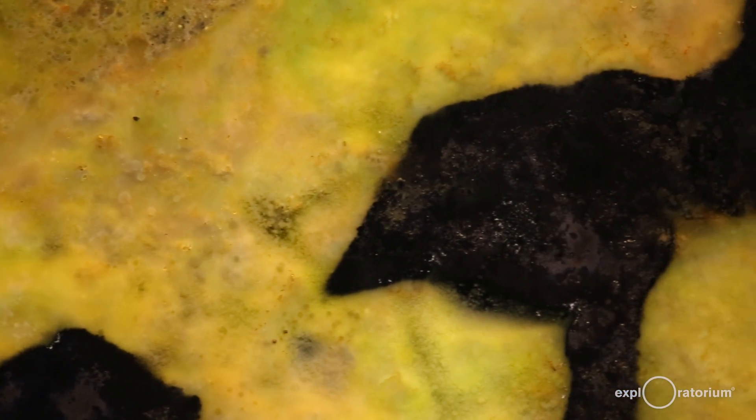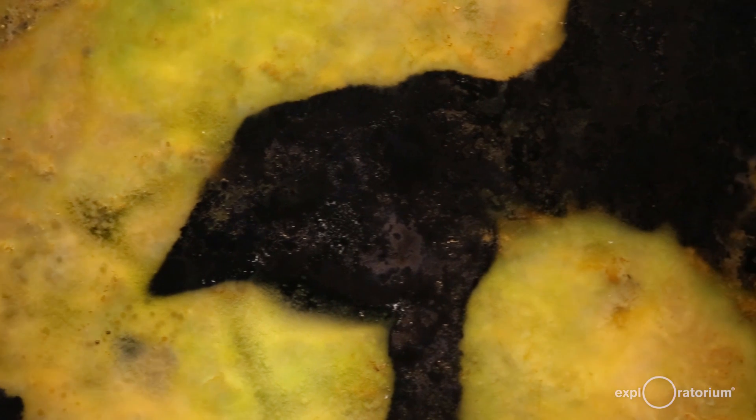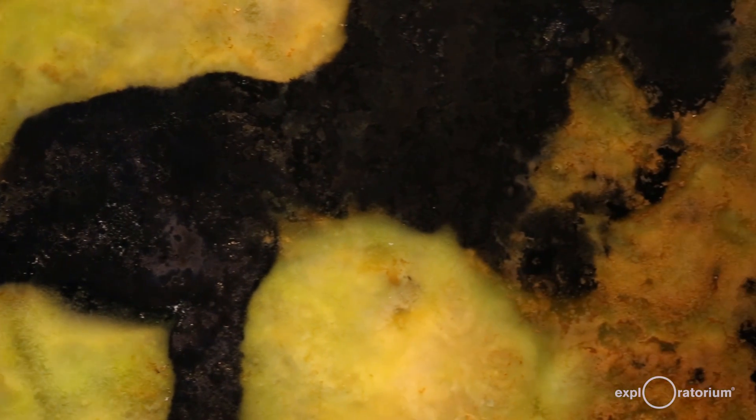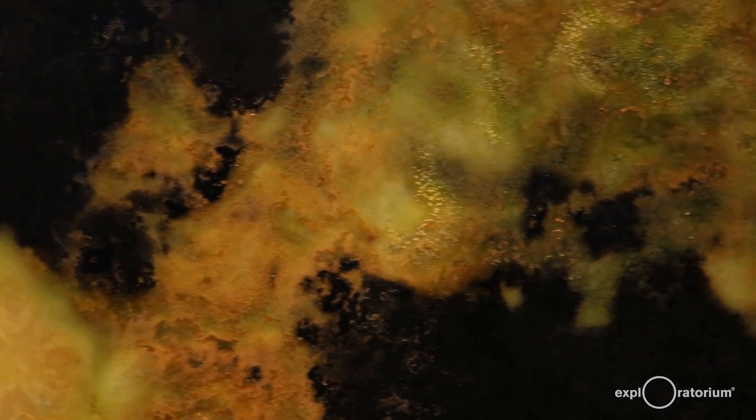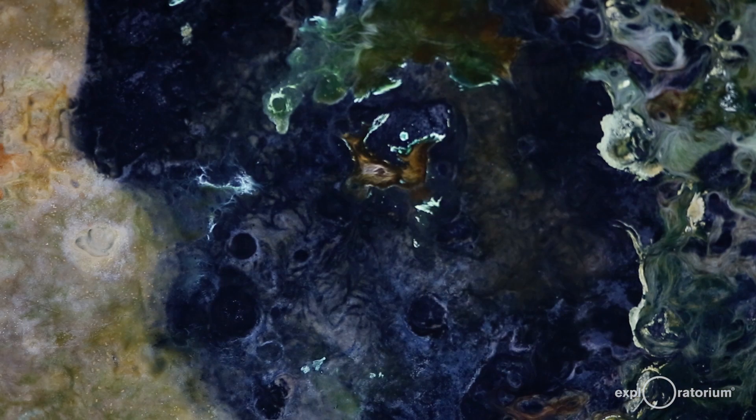If you were to open it up and touch it, you would feel a surface to it — the mud below would be kind of soft, but the surface that is the colorful part of the bacteria forms a mat or a biofilm, and that would almost feel a little bit like a skin. A soft, slimy skin. If you pushed on it, it would give a little more like a skin on a pudding that has sat around a little too long or didn't cool properly.